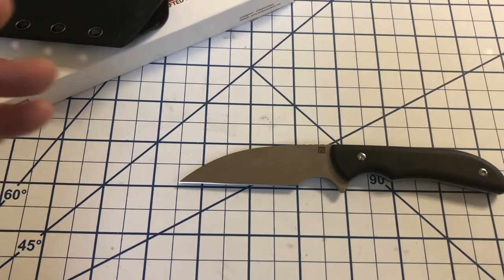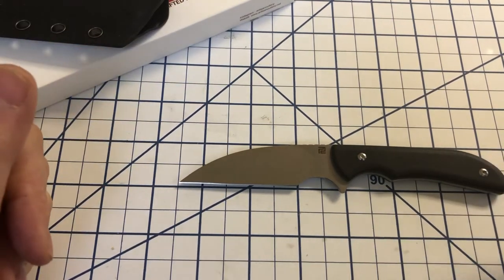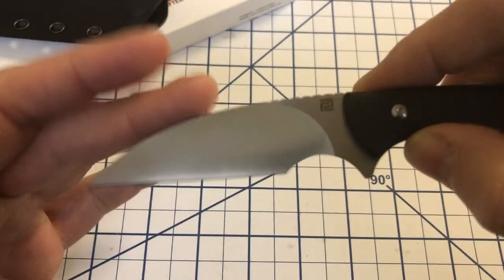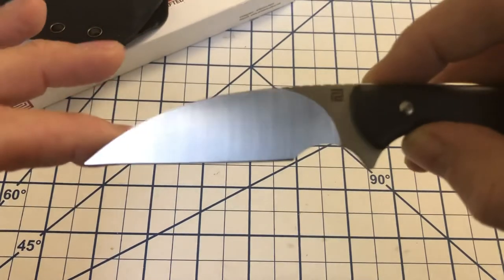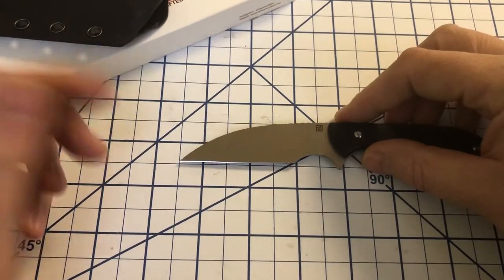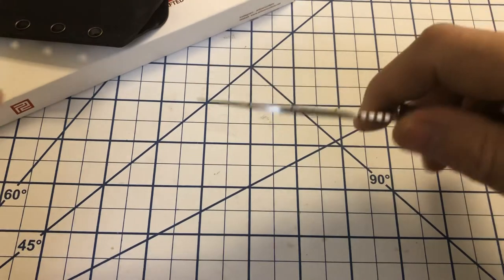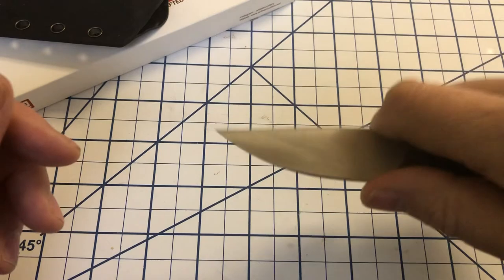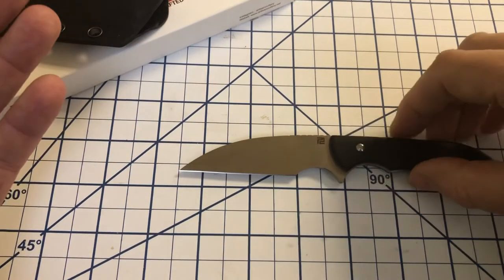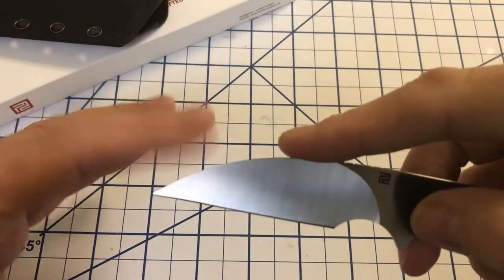I do have another knife in AR-RPM9, the CJRB Milea, that seems to be holding up quite well. I've done a review on that — I don't care for the knife much but the blade seems good quality. Some other people, I think Pete, Cedric and Ada, did testing on AR-RPM9 and it appears to hold an edge about as long as D2, which is longer than 440C. Both 9CR and 440C are very corrosion resistant due to their chromium content and are relatively easy to maintain. This appears it will be very similar to 440C in ease of maintenance but hold an edge longer than the ingot version.